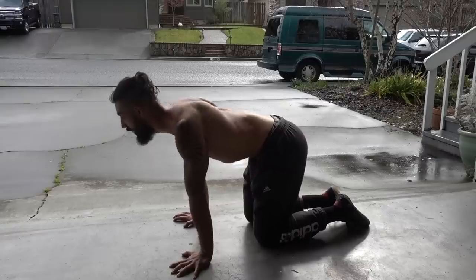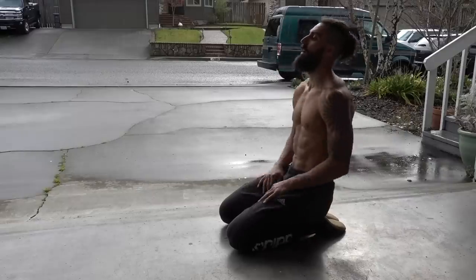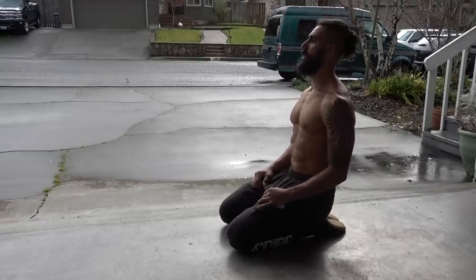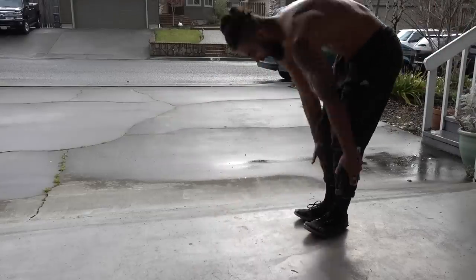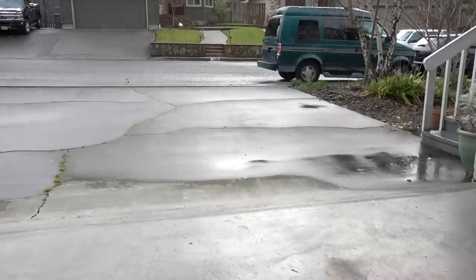Becoming proficient in these simple basic exercises has really helped me gain a lot more strength in my shoulders and my shoulder blades. Let me know how it goes for you guys following along, let me know which exercises you like, like the video if you enjoyed it, and if you're not already, subscribe to Strengthside. As always, I'll see you in the next one.